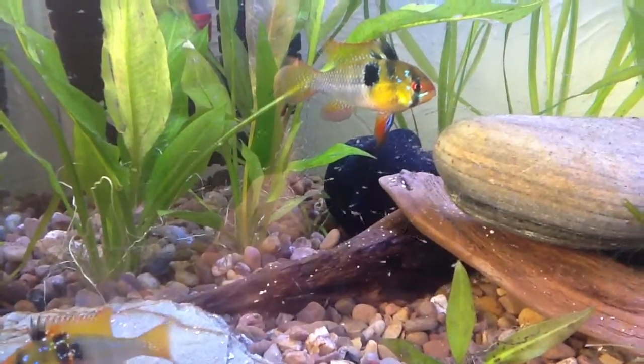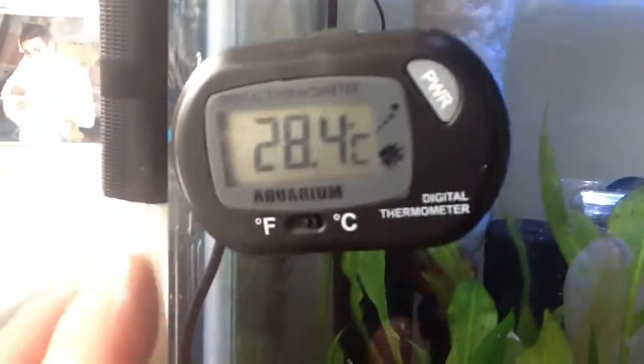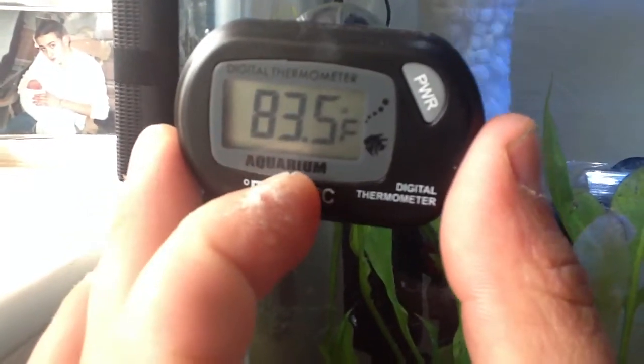We've removed the second female out of the tank and dropped the temperature a touch as well. That's at 28 degrees Celsius, which is 83.5 Fahrenheit for you guys in the States.